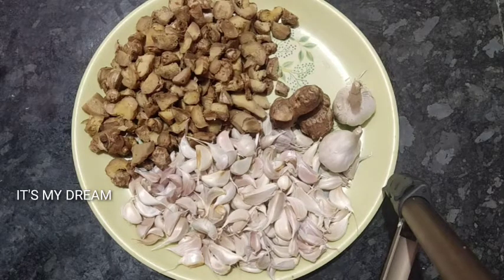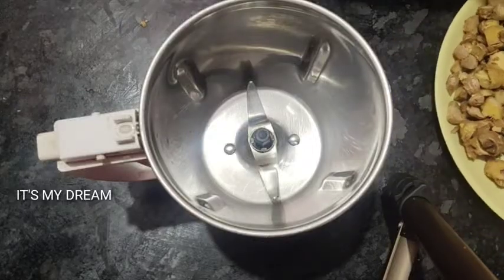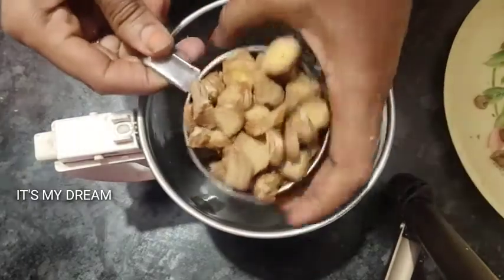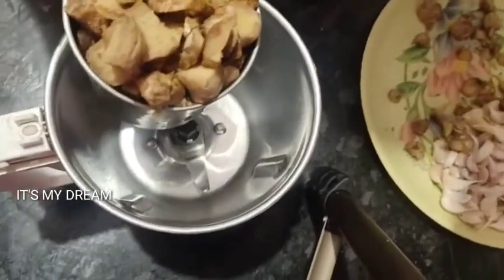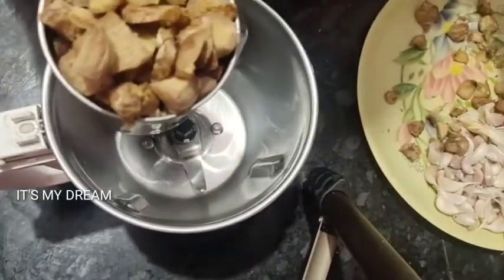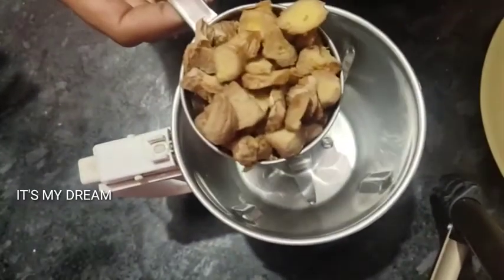I'll show you the two equal quantities. Let's see. I'll show you the first one in about 15 minutes. I'll show you 1 cup ginger and 1 cup garlic. We will be able to use the garlic.